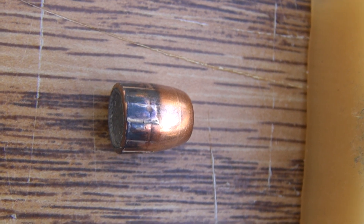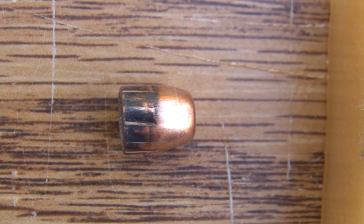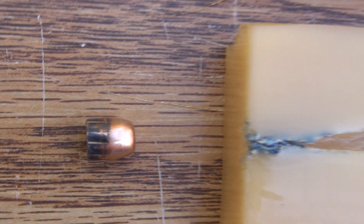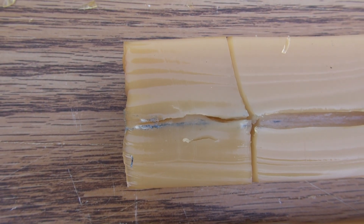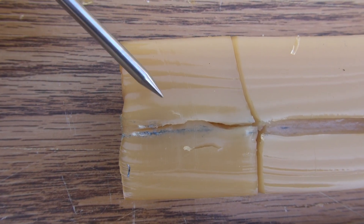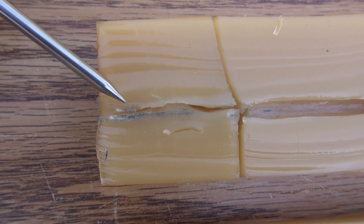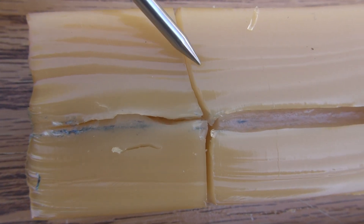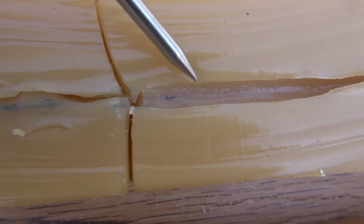I did manage to find one bullet — the Winchester flat nose from the second shot, located in the second water jug after pass-through of the block. Never did find the round nose; it looks like it also glanced off the deck railing after passing through, and it's probably somewhere on the ground within a 15 to 20 foot radius of the deck. I searched but could not find it.